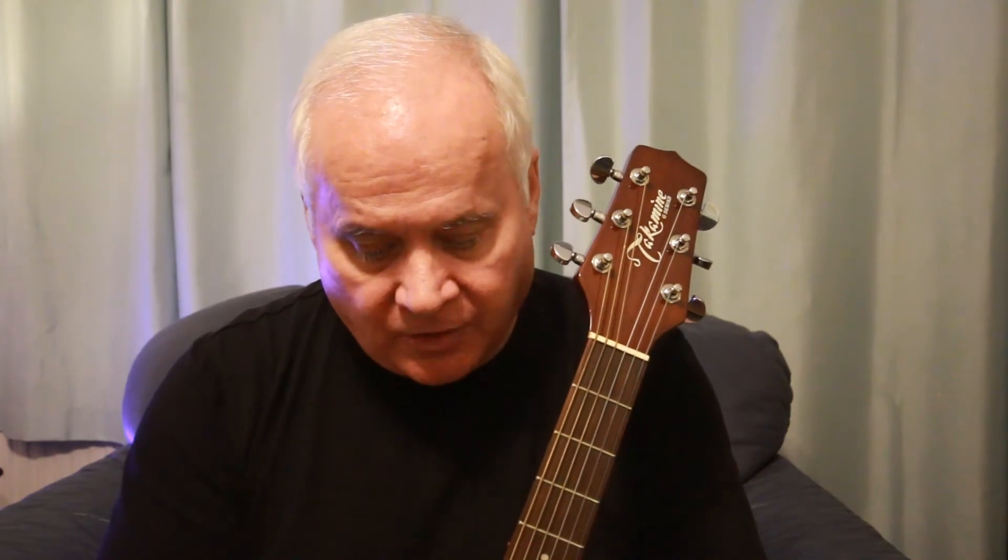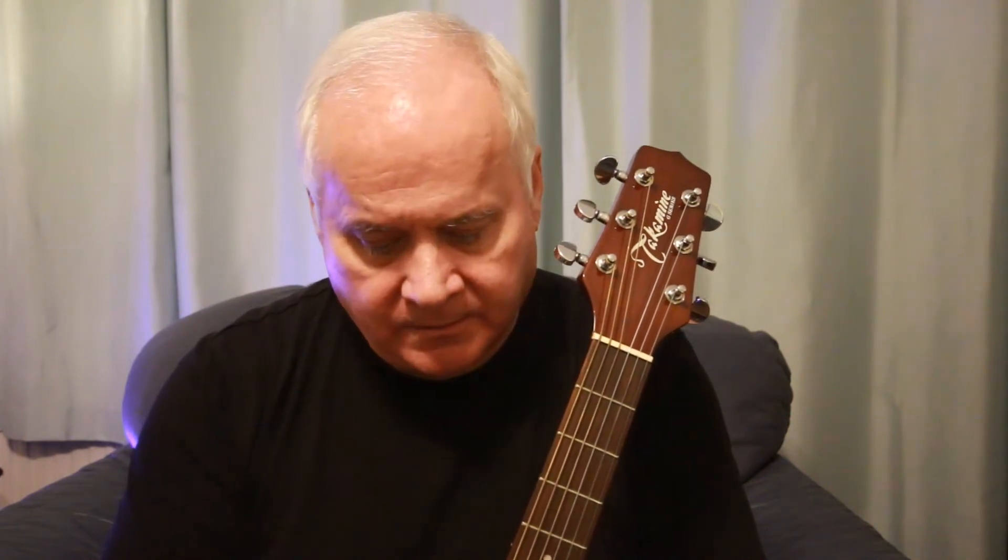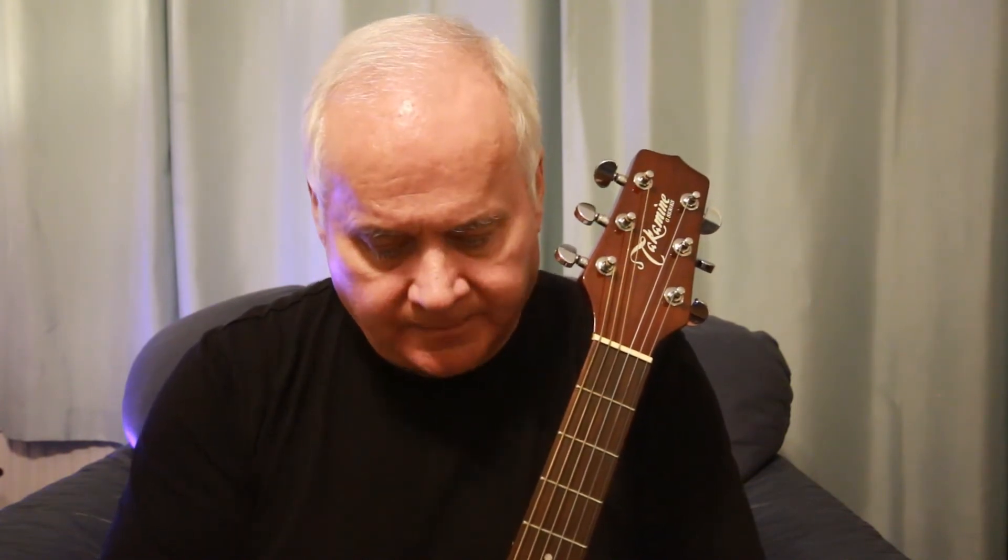The advice that a lot of people give is to stick with one set of strings — one gauge — so either all heavy, all medium, or all light strings. But like anything in life, some of these rules are meant to be broken. A lot of bands, particularly heavy metal bands, use heavy strings on the bass strings E, A, D and light strings on the treble strings G, B, E.